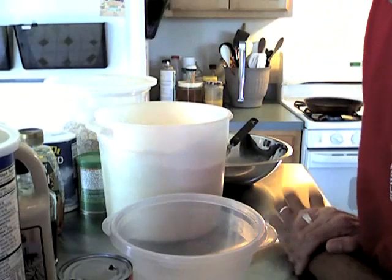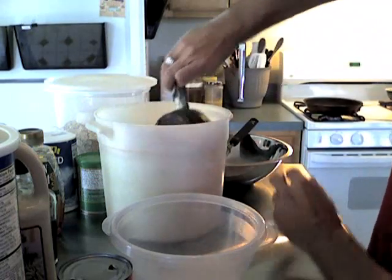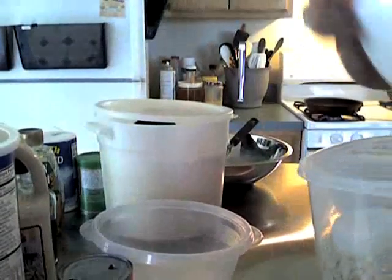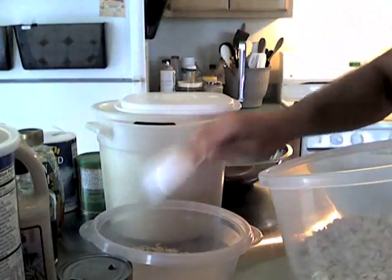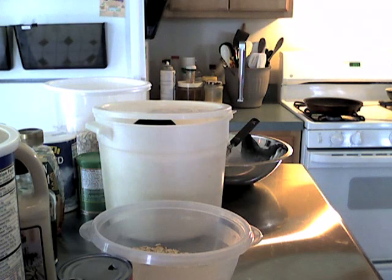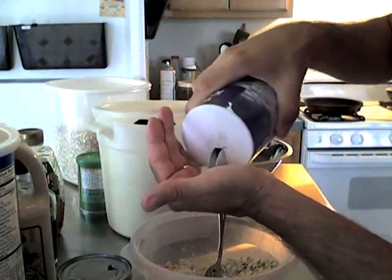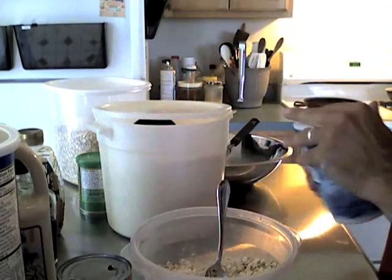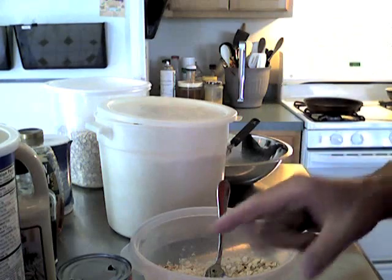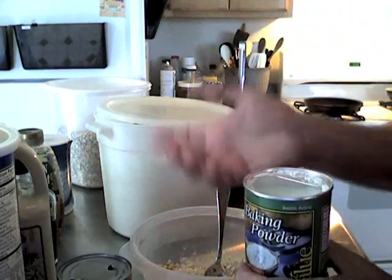You could use self-rising flour if you wanted to, but I'm not going to do that. I've got some bread flour mixed with some whole wheat flour, and I've also thrown in some oats. I'm going to take about a cup to begin with and then add about a half a cup of oatmeal. I want to add about a half a teaspoon of salt. Then for about every cup of flour I want to add about a teaspoon and a half of baking powder. If you use self-rising flour, leave the salt and baking powder out because they're already in the flour.